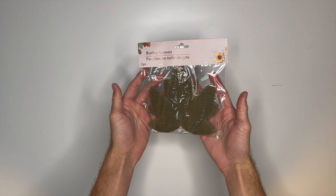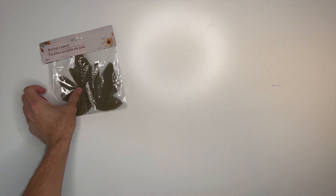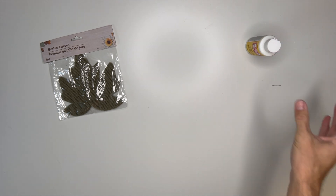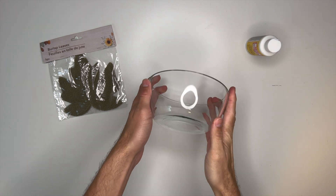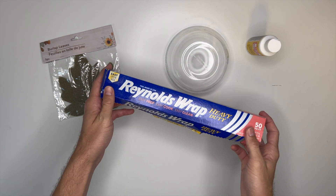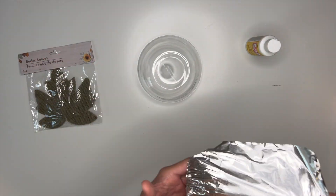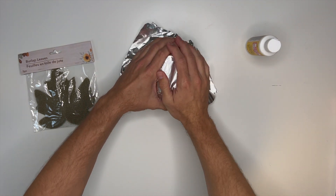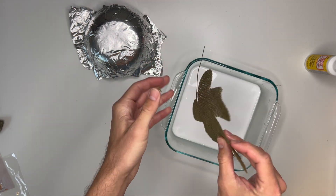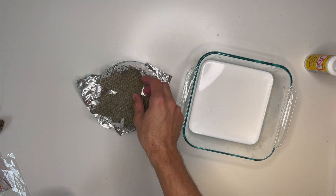For our second project, I'm using some of these burlap leaves from the floral section. They come in sets of five and in a few different colors, and I grabbed one pack of each. I'm also going to be using some Mod Podge to turn these pre-cut burlap leaves into small decorative dishes. To do that, I'm also using a small glass bowl, and before I get started I put a piece of aluminum foil onto the bowl so it doesn't get messy and our leaf doesn't get stuck.